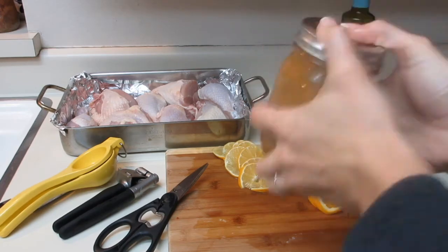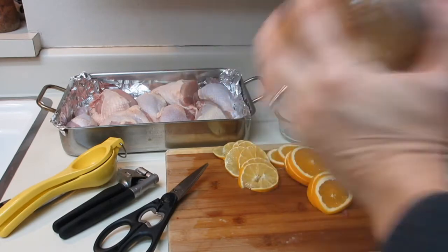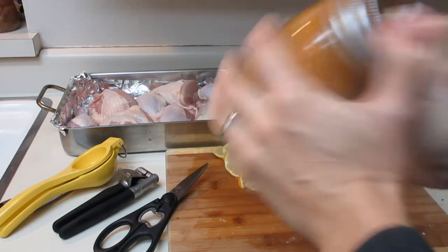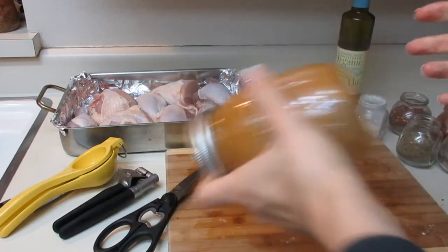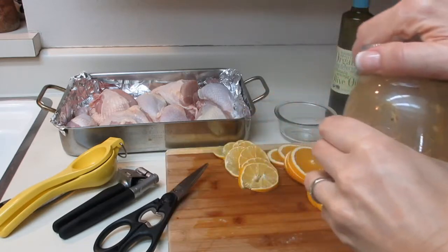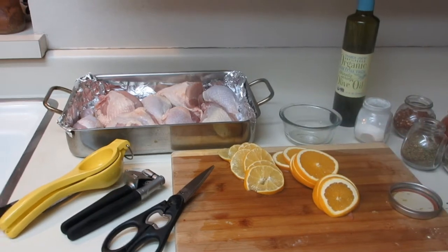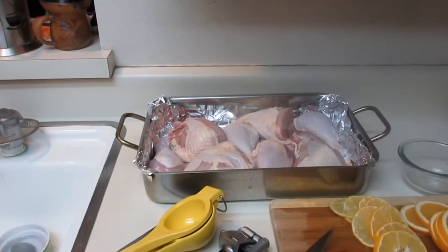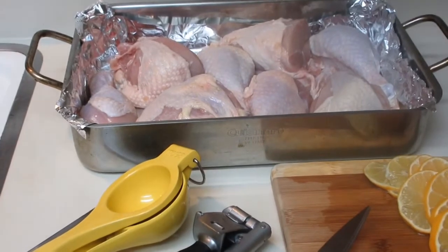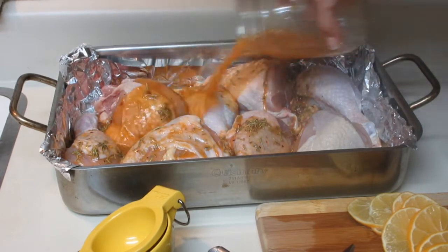You want to make sure you pat your chicken dry because you want this olive oil and all these spices and herbs to really stick to your chicken. If you leave your chicken wet, oil and water don't mix, so it will actually repel the oil and the seasonings from really adhering to the chicken. So rinse them, give them a good pat down, and then simply pour the spice mixture over your chicken, making sure you're getting it coated.